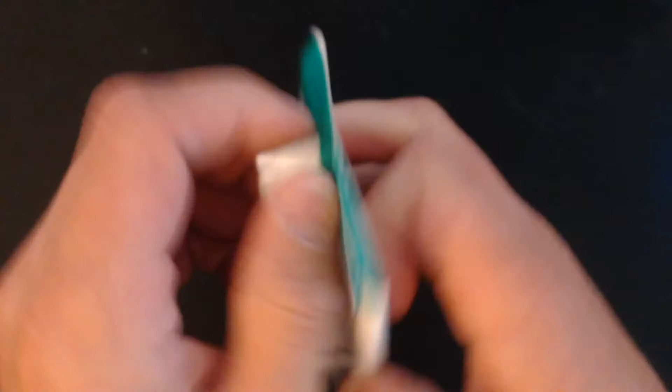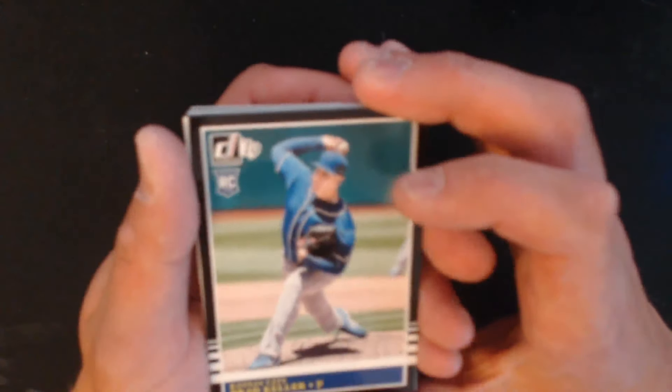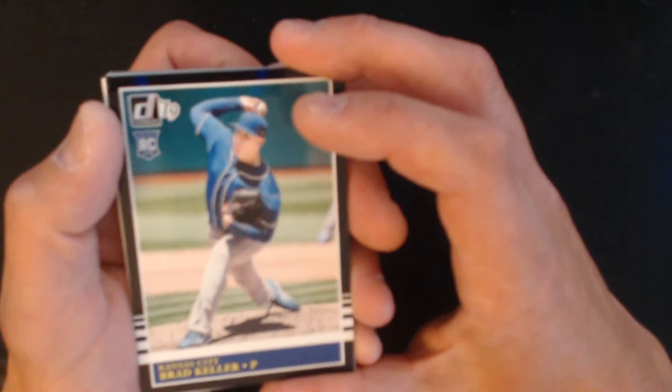Not another tough pack — not a fatty. I don't think there are really that many parallels in this set. And I don't know why Donruss cannot get licensed to show the team logos.